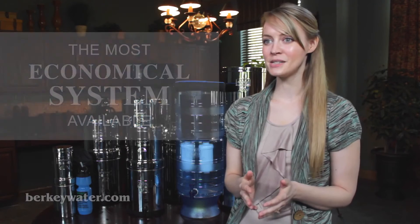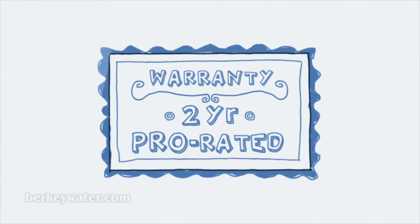Moreover, Berkey systems have a 6-month manufacturer's warranty, and the elements have a 2-year prorated warranty.